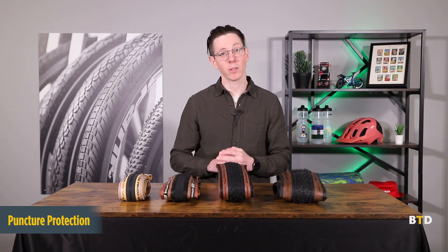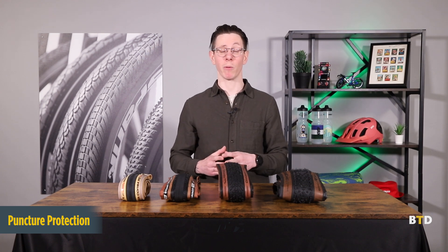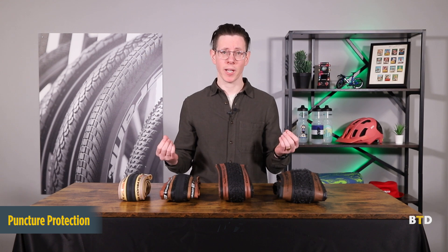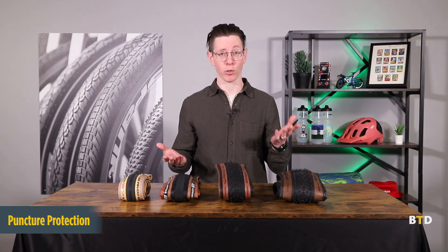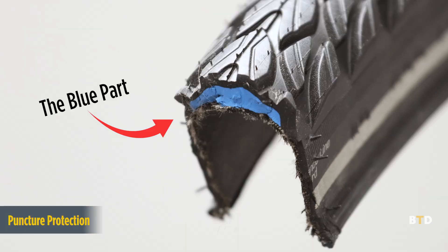Last but certainly not least on our list is puncture protection, which can be made up of any number of compounds, additives, and different materials. Puncture protection can be inserted between the tread and the casing, between different layers of the casing, or really anywhere in the tire that the manufacturer wants to assure that riders will not experience a failure.